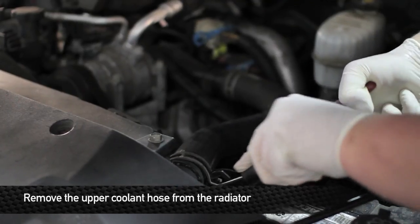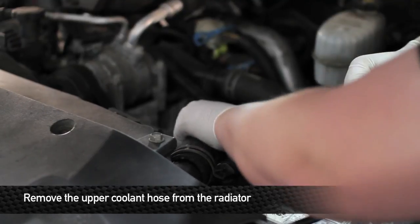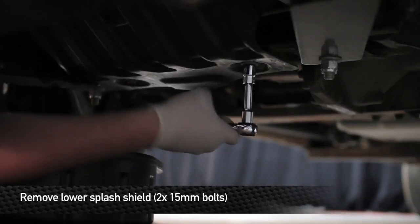Next, remove the upper cooling hose from the radiator. Then remove the 15mm bolts that hold the lower splash shield to the truck.